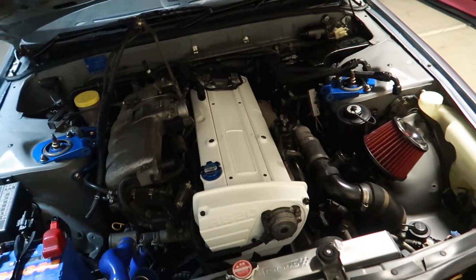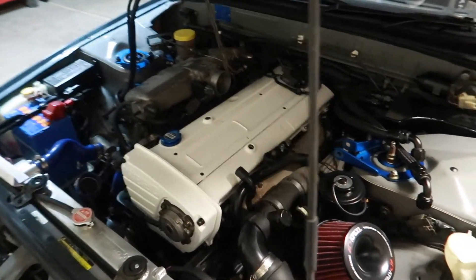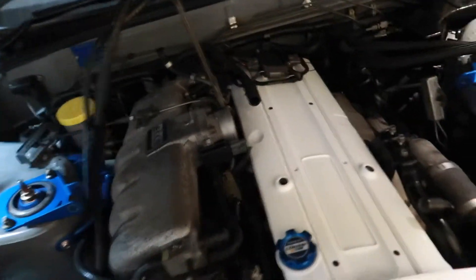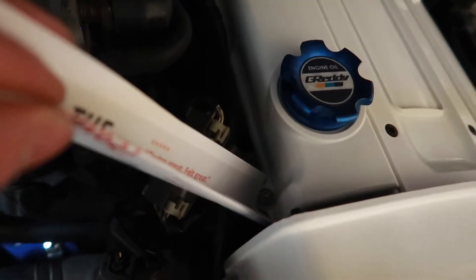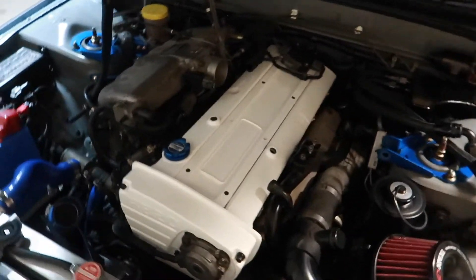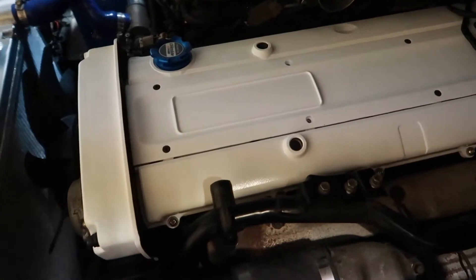Back home — took me about an hour to find the washer I needed from Home Depot because that bolt was super specific, a size 14 washer. Anyways, I finally managed to get that bolt in. It was a pain because of all the wiring in the way, so what I ended up doing was grabbing a piece of hard paper, putting it down, and just slid the bolt in, and by some miracle I got the thread on. I got all the coil packs and the wiring harness put back together.